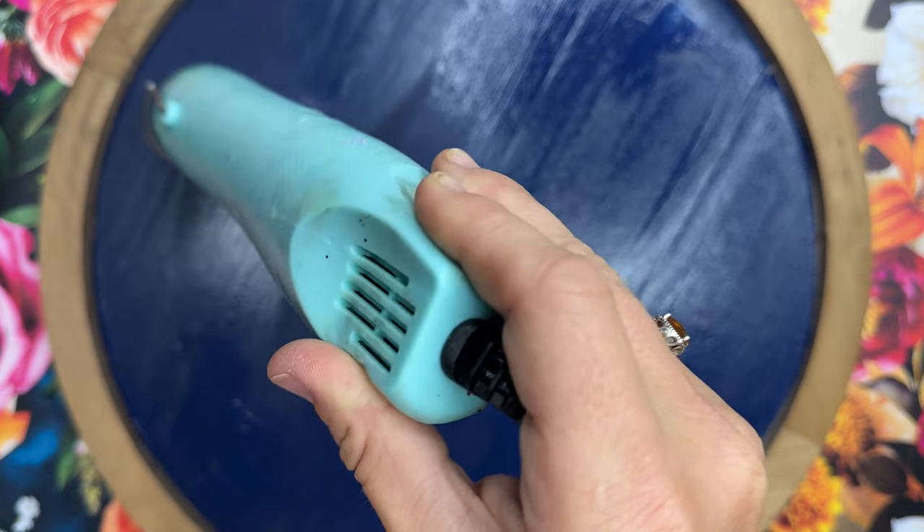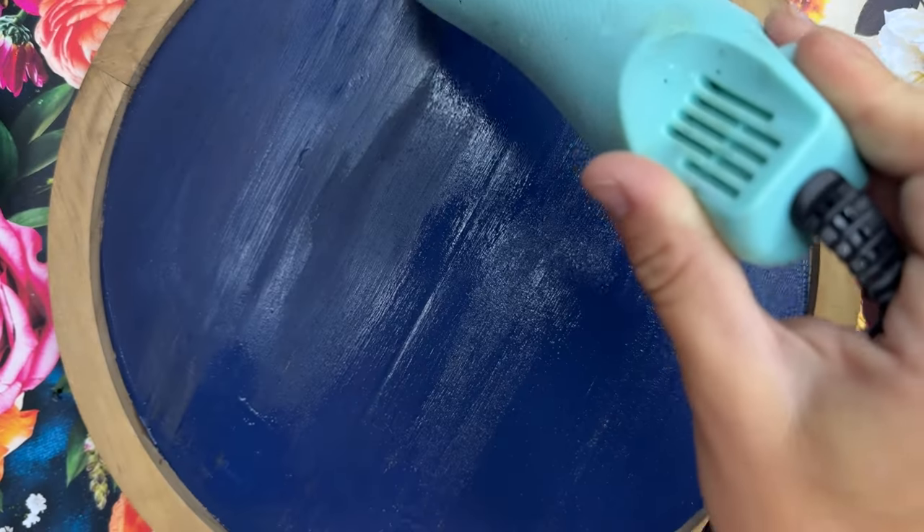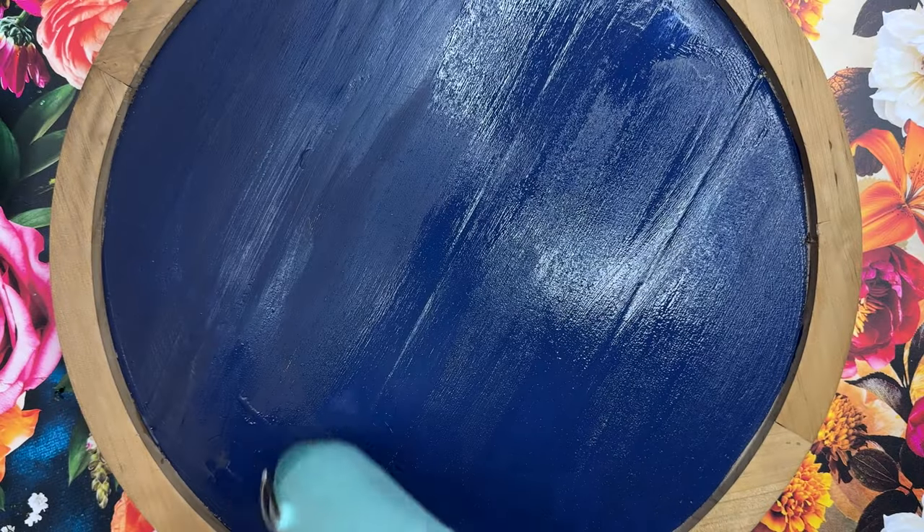I'm going to dry that paint up with my heat gun on low heat setting, and then we're going to be ready to add on our glitter and epoxy.